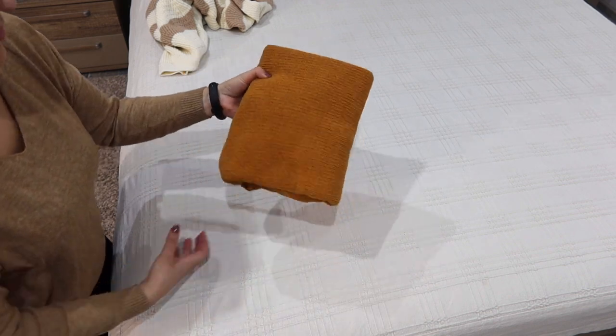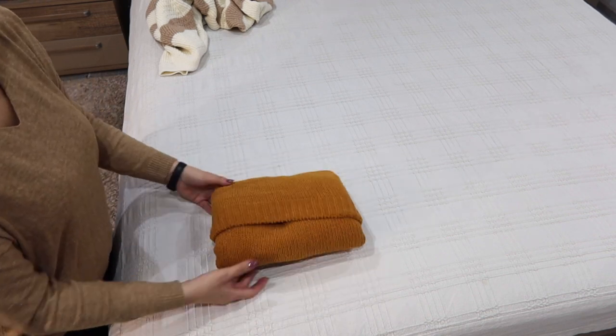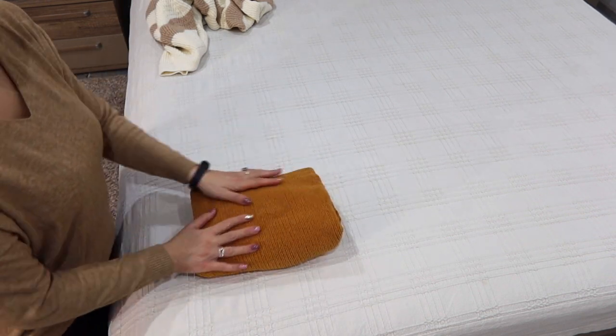You can store your sweater on a shelf, in the closet, in a drawer, in a basket, or pack it into your suitcase. It will look good and take up less space. Let me show you once more.